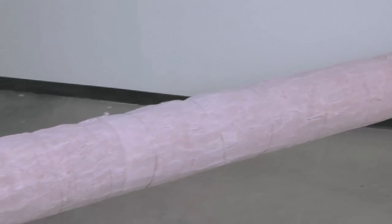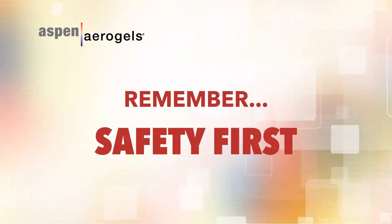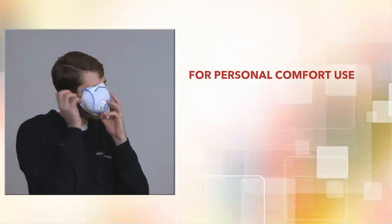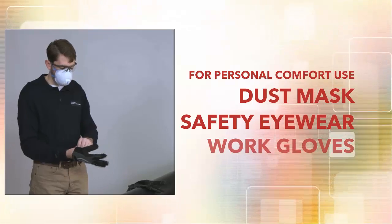Let's walk through the steps involved in getting to a completed pipe section like this one. Pyrogel is engineered with safety and performance as our top priorities. The Pyrogel blankets will likely produce dust, so we recommend using dust masks, safety eyewear, and work gloves for personal comfort.